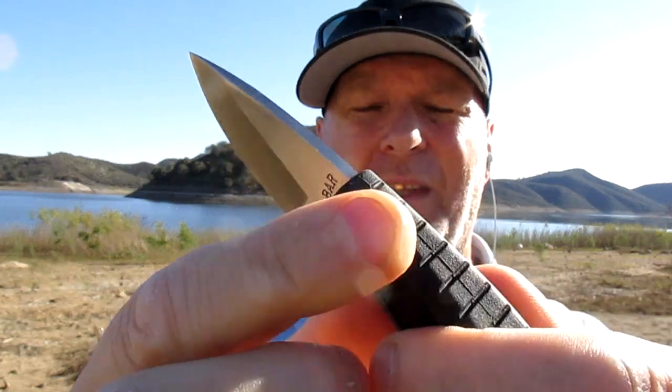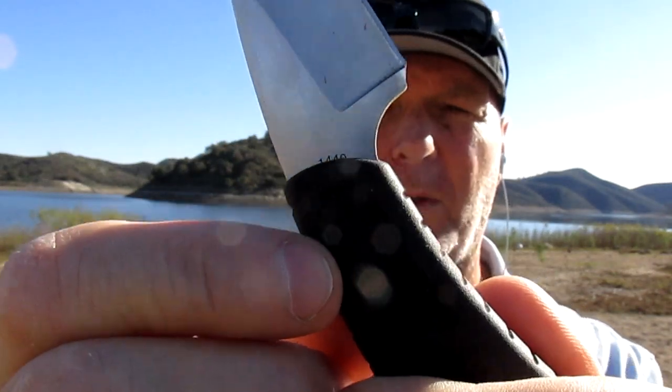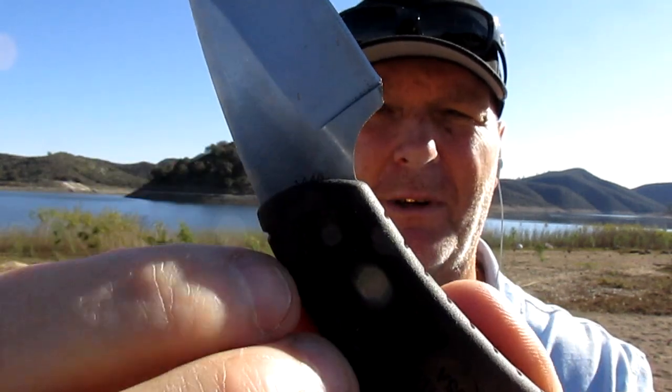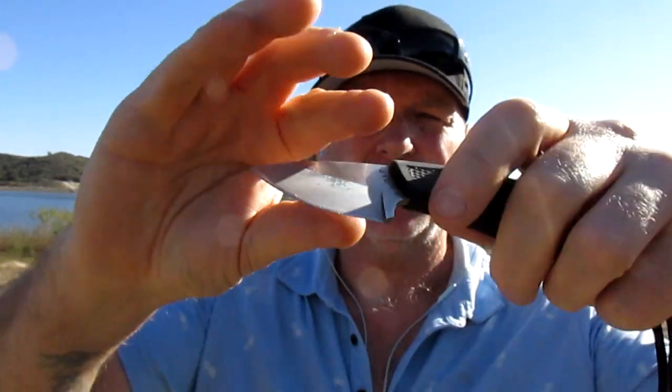Got some markings on here — K-Bar USA. And on the back there is 1440, that's the model number. Nice little blade. It's about two and a half inches, two and a quarter, something like that.